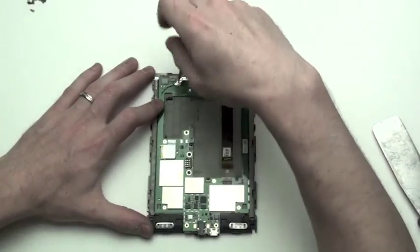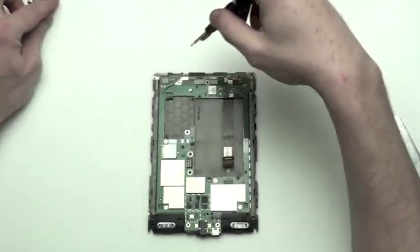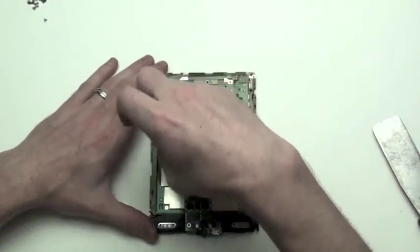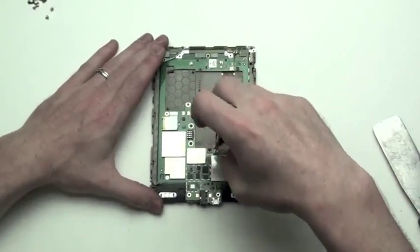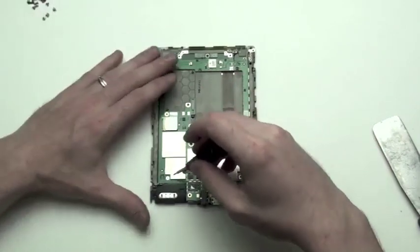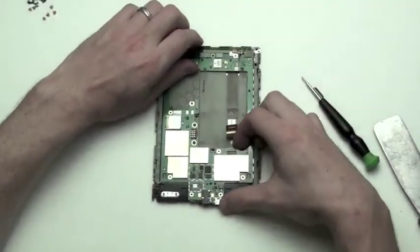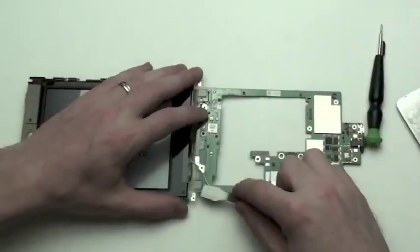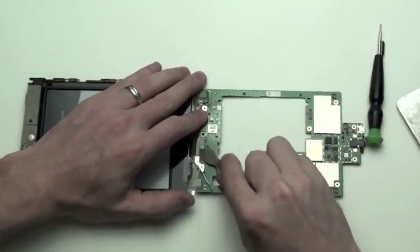Next, remove the Phillips screws from the motherboard. You will then see that the motherboard comes loose from the bottom, however it is held to the display by the antenna at the top. Use a flat tool to separate the antenna assembly from the motherboard.